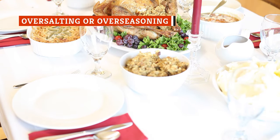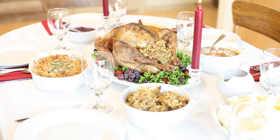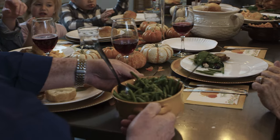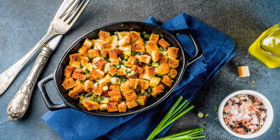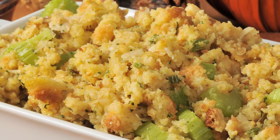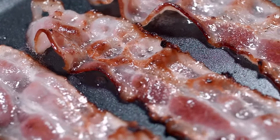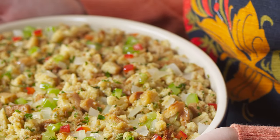There are a lot of flavor components that go into a stuffing, from the veggies and aromatics to the fresh, savory herbs. There's also the butter, broth, and bread, which can be packed with sodium. What can result is a stuffing that has way too much salt. Eating Well says that making stuffing from scratch rather than using a box mix is the best way to go because you have better control over the amount of salt and seasonings. Be judicious with ingredients like sausage and bacon, which inherently contain a lot of salt. Use low-sodium chicken broth and taste your stuffing to see if it actually needs any extra salt.